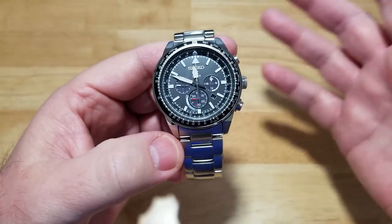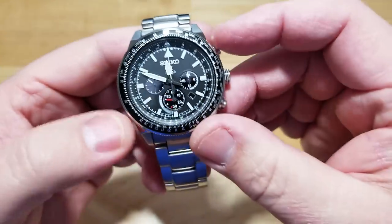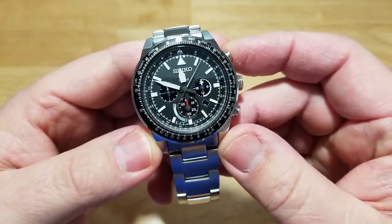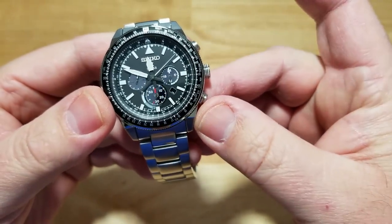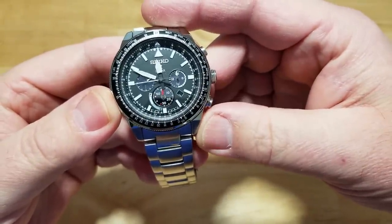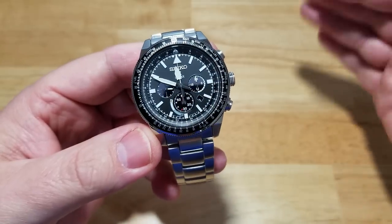Everybody knows what a chronograph function is. For the guys that get pissed off that I don't demonstrate the chronograph — here we go. I started it, it's running. Wasn't that exciting? Now watch — I pressed it again and it stopped. Now I'm going to press it down at four o'clock and it's going to reset itself really slowly. There you go — for the guys that get pissed off, I just demonstrated it. So shut your traps.